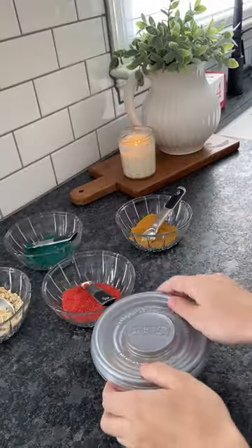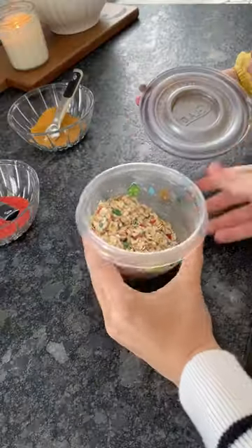My favorite thing about this is there's no right or wrong. Your kids can make their own recipe and then sprinkle it all over the lawn to make sure Santa and his reindeer make a pit stop at their house.